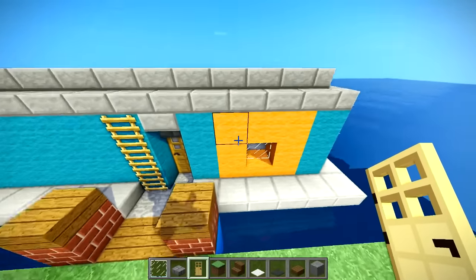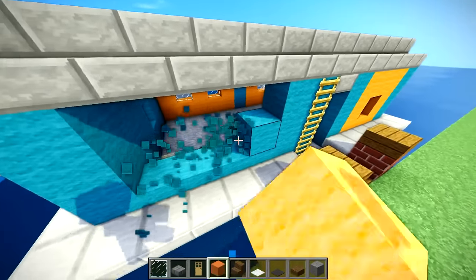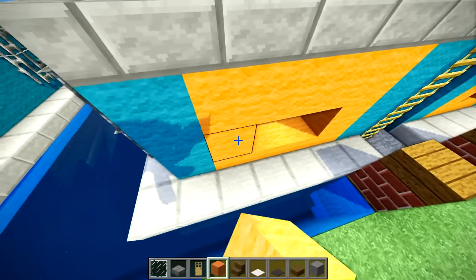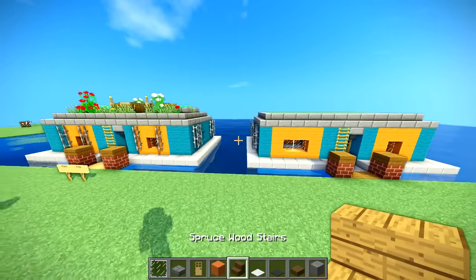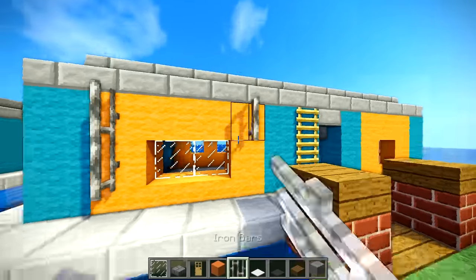Now let's take this orange wool and make another little window here - this one will be a little bit longer. Just break this out and make an outline, then place the panes in the middle. Perfect.